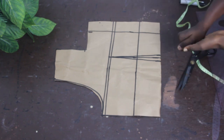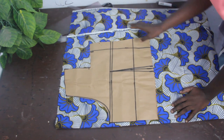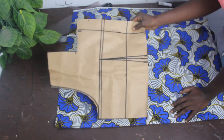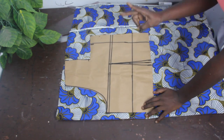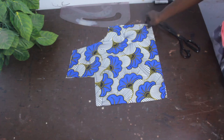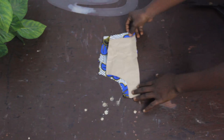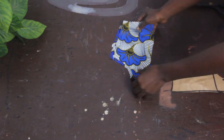Once done, this is basically what we are going to have for the back block — one single piece. Now we want to cut out our pattern. I'm making use of African print fabric. The first thing is to fold my fabric into two, then place my pattern for the back block so we get two pieces. Once done, cut this out. You can see we have two pieces for the back block.